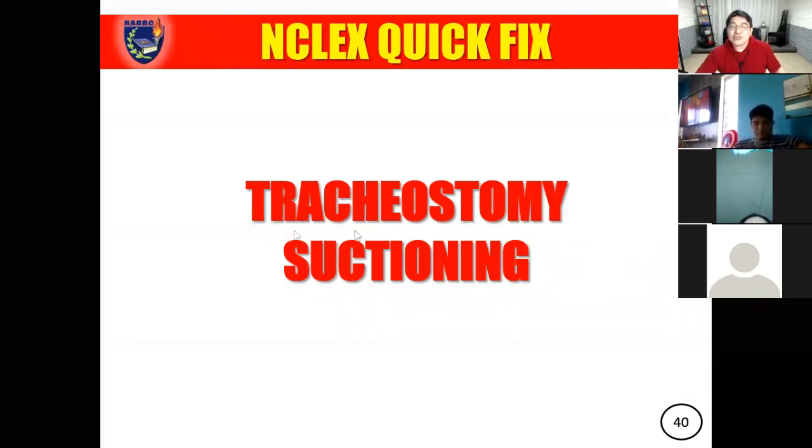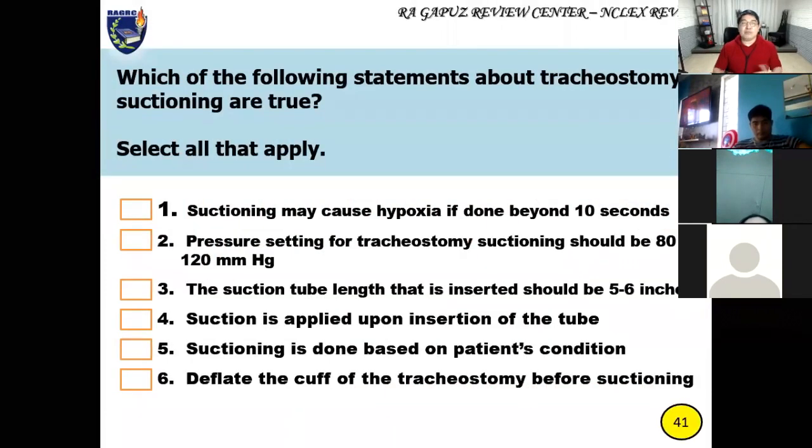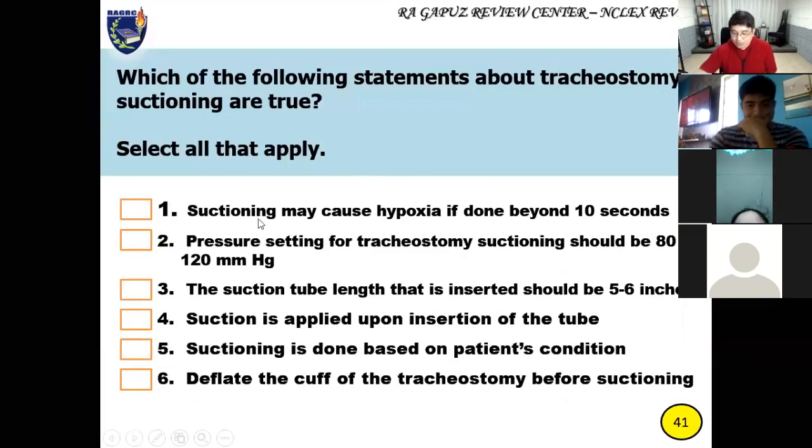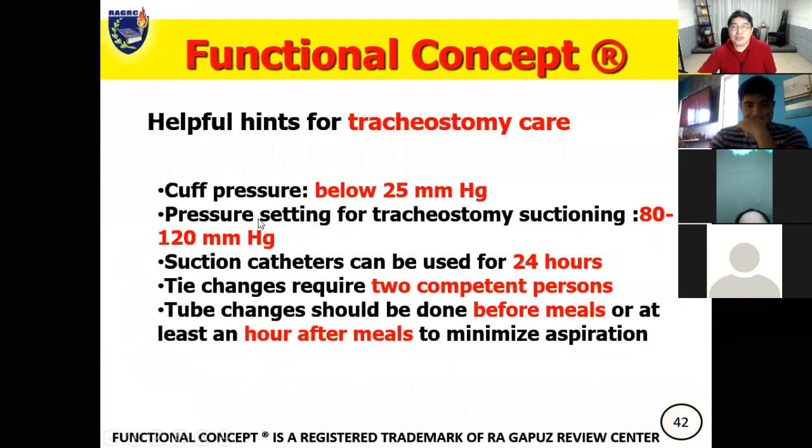Let's go over what you should know. First, some functional concepts and helpful hints for tracheostomy care. Take note: the cuff pressure should be below 25 mmHg to prevent necrosis in the mucosal lining where the cuff is located. The pressure setting for tracheostomy suctioning should be between 80 to 120.